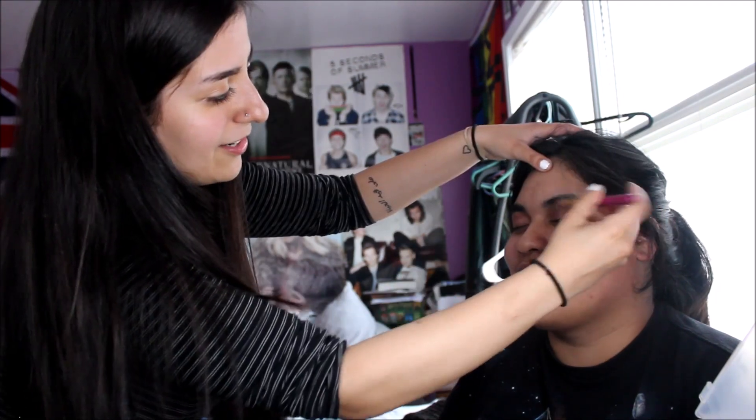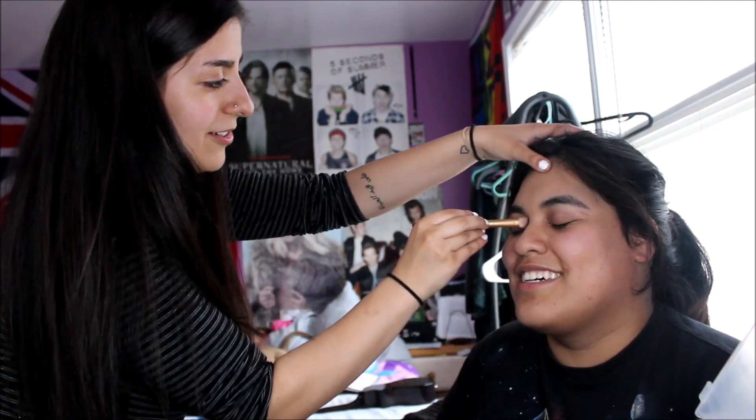Next part: eyeshadow! God damn, look at all of this. Are you ready? I feel like I'm coloring. Wait, you still have to do eyeliner — oh my god, no. Am I just messing up your face? I don't know, man.